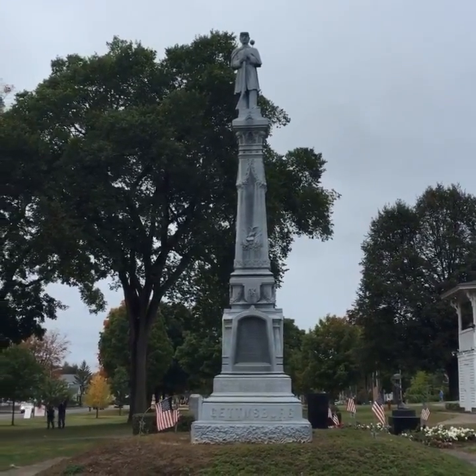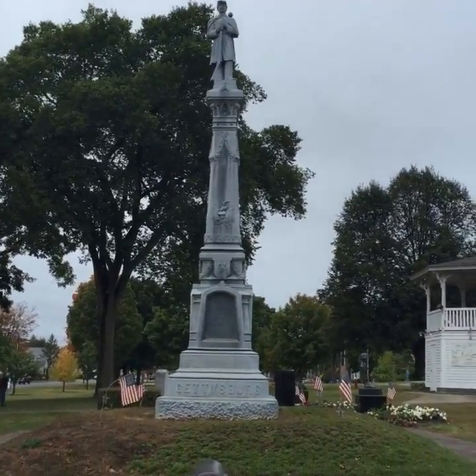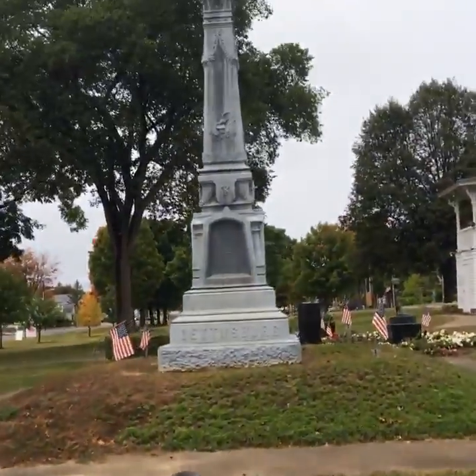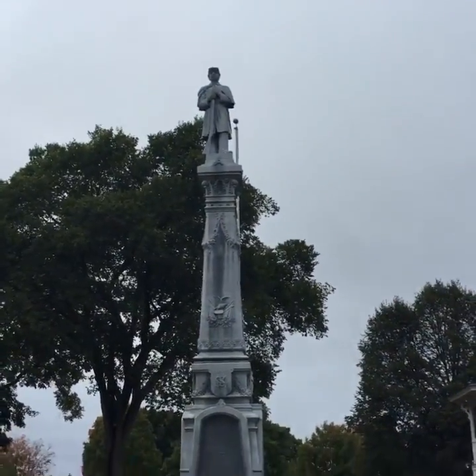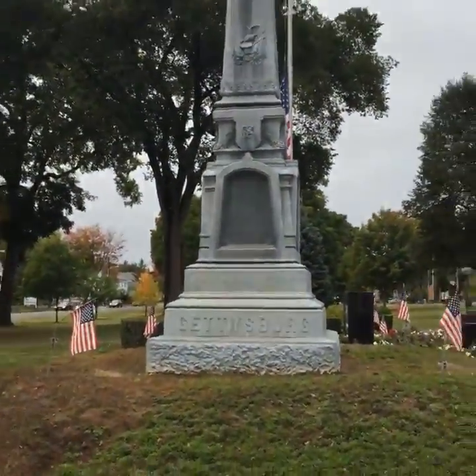Hi, Facebook. We are looking live at the Soldiers Monument in Belchertown, Massachusetts. The monument is on the Town Green, or the Common, here in Belchertown, and it was dedicated in 1885.